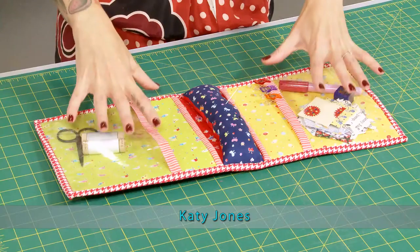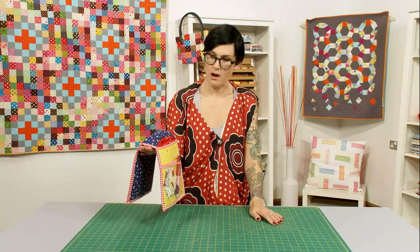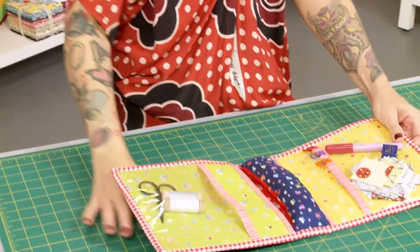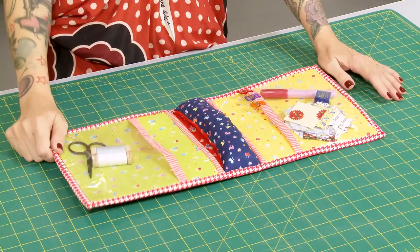Hi and welcome to Quilt Monkey. On today's show we are going to make this sewing caddy, which is designed to sit on the arm of your couch or chair. It's great for when you're doing some hand sewing on an evening or sewing the binding on a quilt.